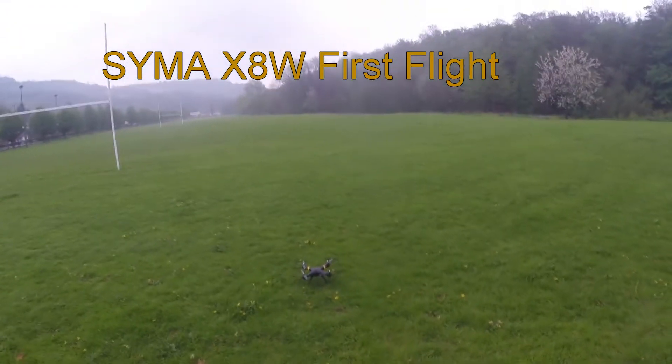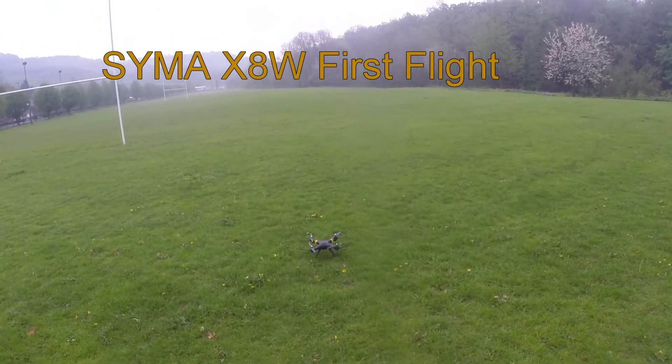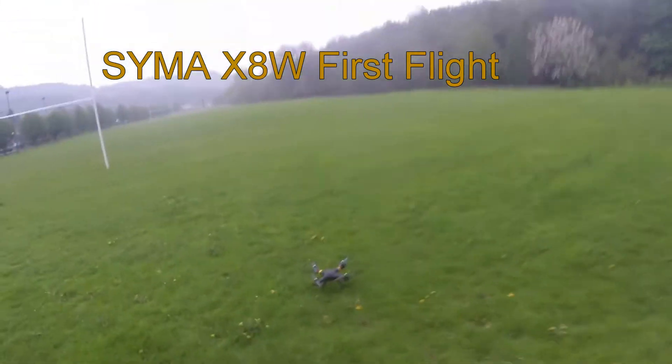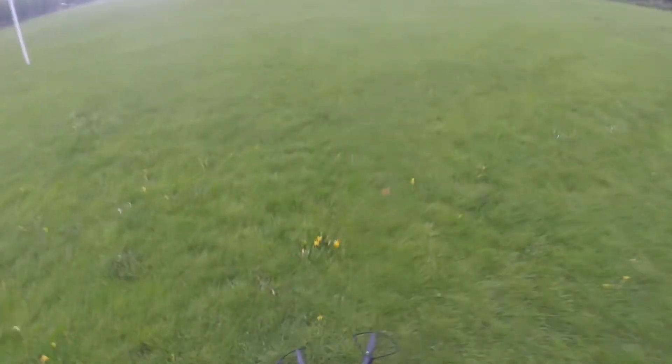First flight now. No swearing. I'm turned around. Good start. That helps. Nice, flashy LEDs.